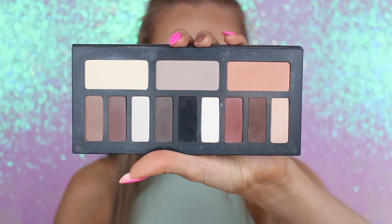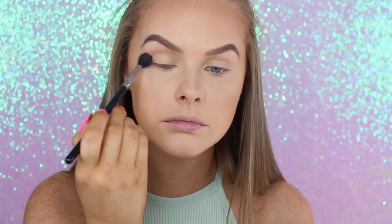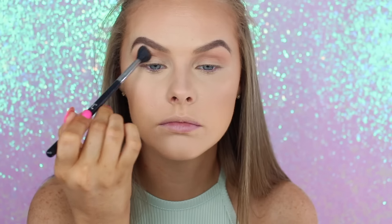Taking the Kat Von D Shade Light Eye Palette, I'm taking that light orange shade — one of the bigger shades — and I'm just putting it into my crease and into my upper crease with my big Sigma E40 blending brush, just to make sure I have a nice transition in my crease so everything else blends nice and seamlessly.